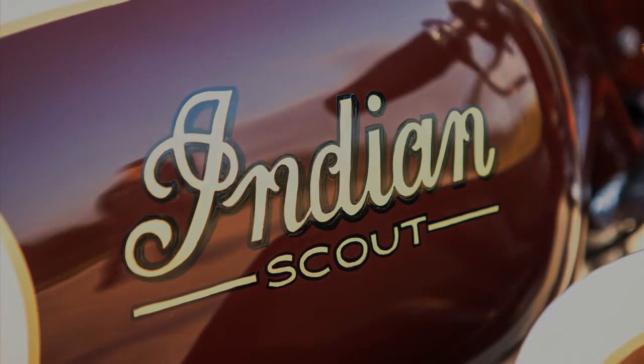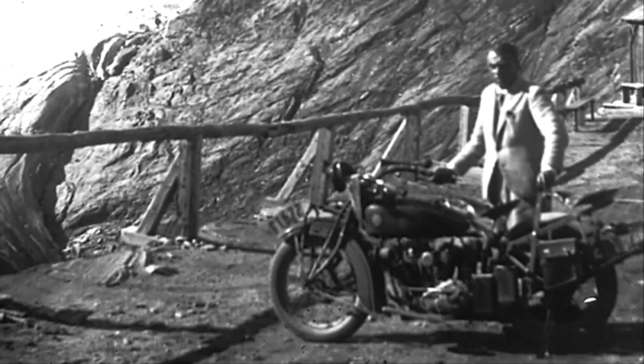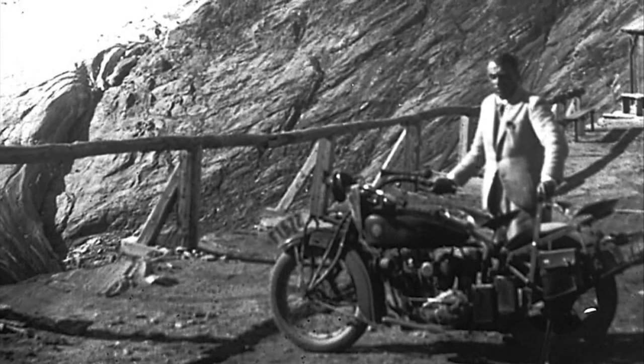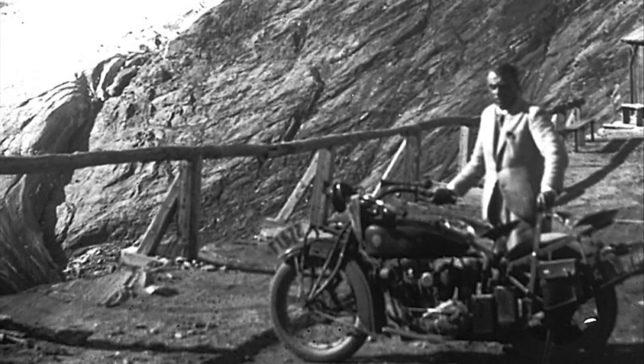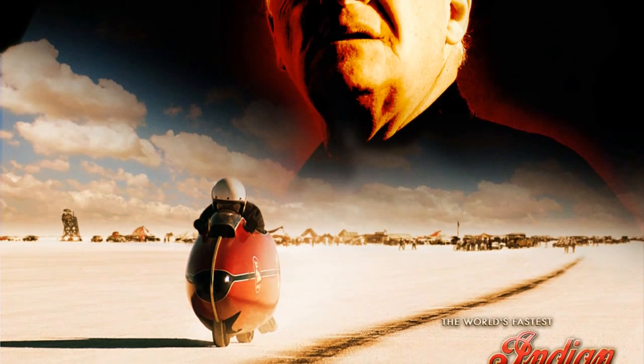Indian Scout. Two special words that hold meaning in my life for two special reasons. First, my grandfather rode one in the 30s. And the second, it reminds me of one of my favorite movies: The World's Fastest Indian.